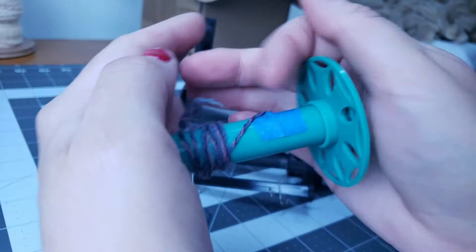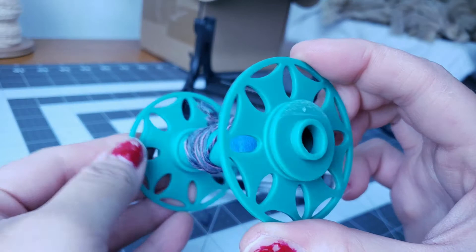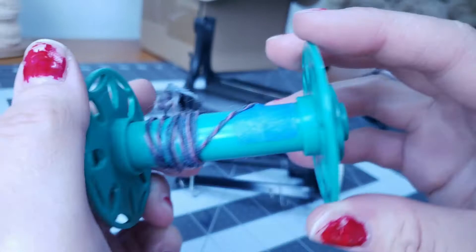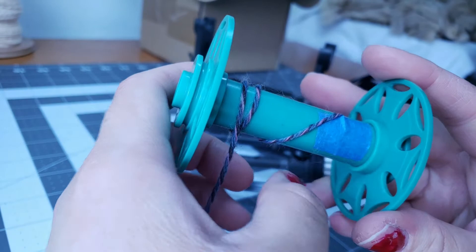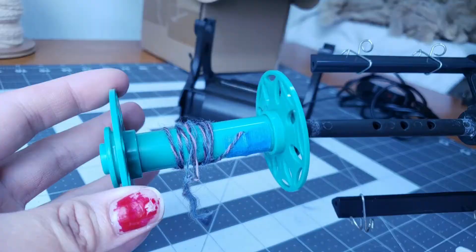There's a little notch on the outside — that's where your tension band sits. It's on each side so you can put your bobbins on either way. For my leader yarn, I like to stick a little piece of tape down to hold the end to the bobbin, or you can stick it under the lip and put your bobbin back on over top of it. Either way works great.